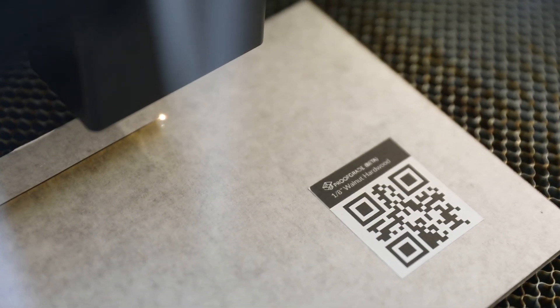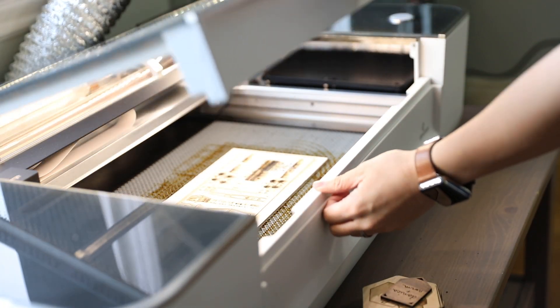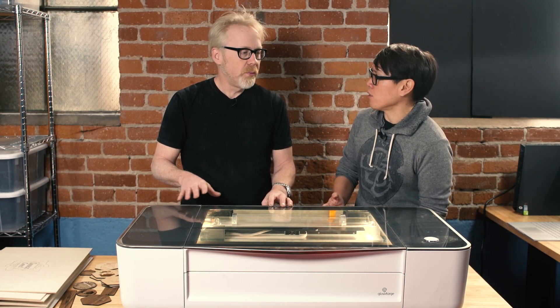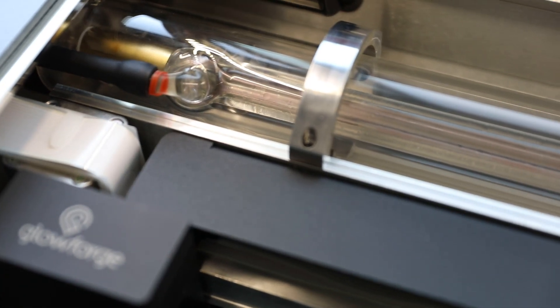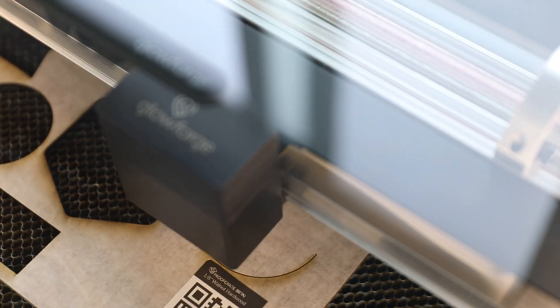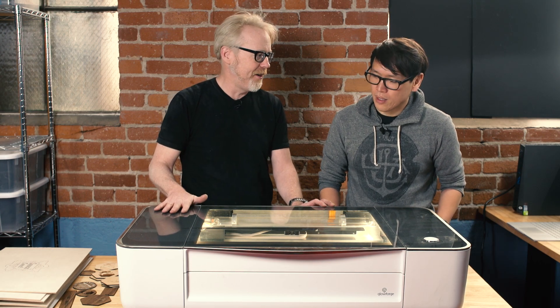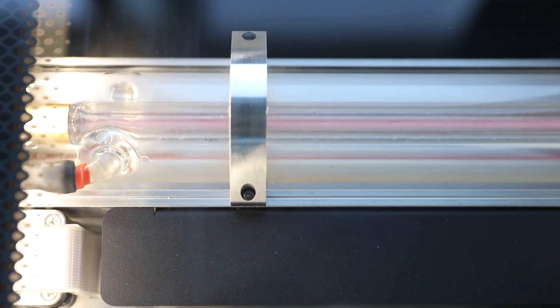Letting young makers think about materials and building with a tool like this is something that growing up we never had access to. This is a 40-watt laser. The first laser cutter I used at ILM was pretty underpowered and very slow. Glowforge is a fairly powerful machine for something you can literally put on your desktop. Talking to Dan the CEO last year, we learned this is a CO2 laser - not a metal RF laser - but the amazing thing is they've put cameras and computer vision into the product.